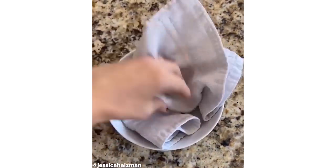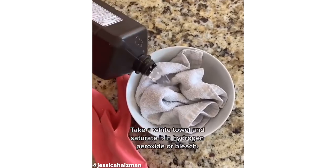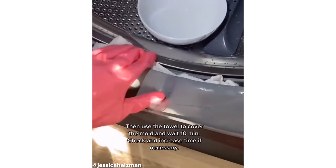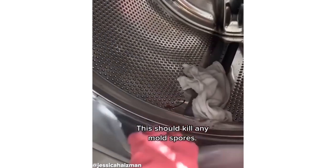If you have mold inside your washing machine or around your tub, take a white towel and saturate it in hydrogen peroxide or bleach. Make sure to wear gloves to protect your hands. Then use the towel to cover the mold and wait for 10 minutes before removing. Check and then increase time if necessary. This should kill any mold spores.